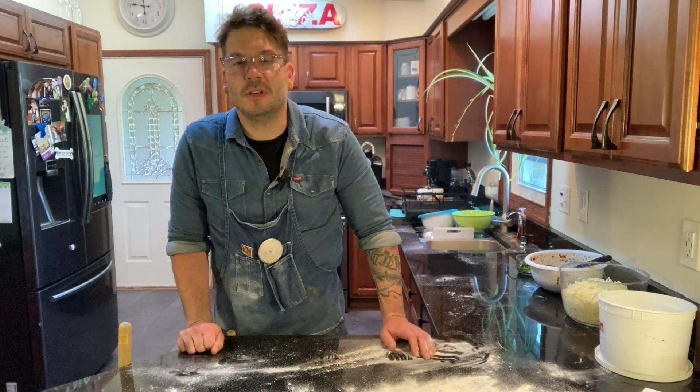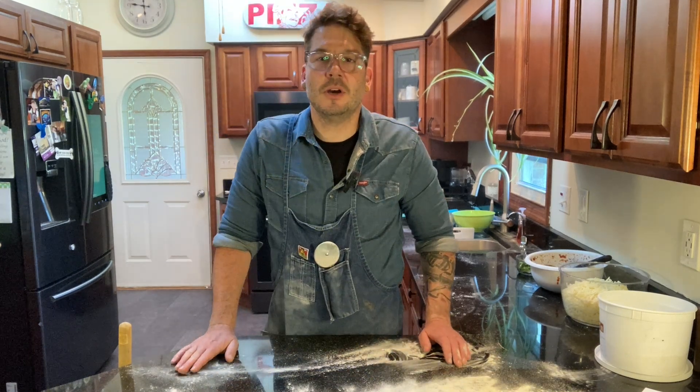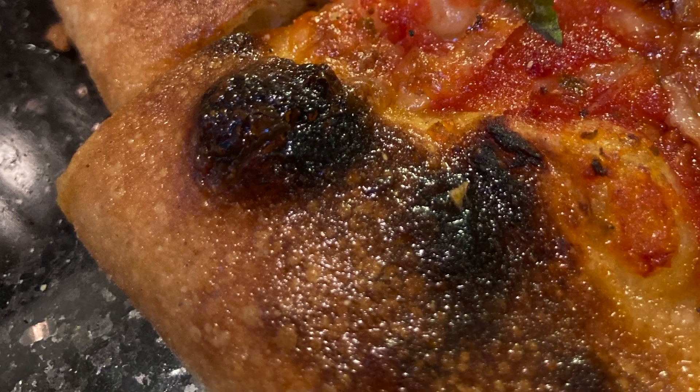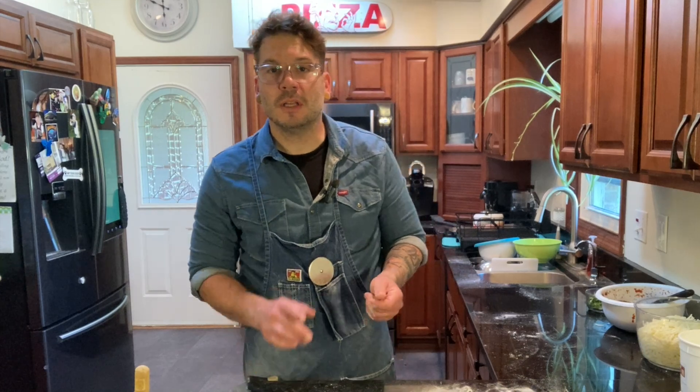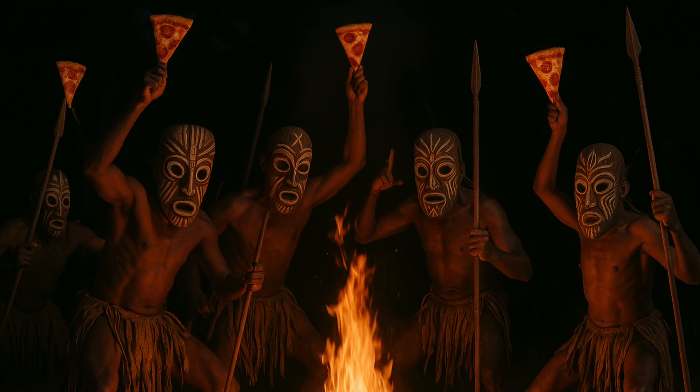One of the things I've been really seeking in my dough is getting these micro blisters on the crust. Everybody loves that mottled leopard print, but what actually causes them — is it the oil, is it the malt and the sugar, is it just good old-fashioned pizza voodoo?